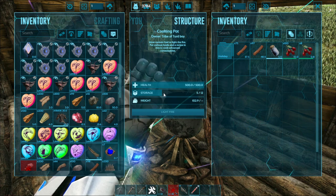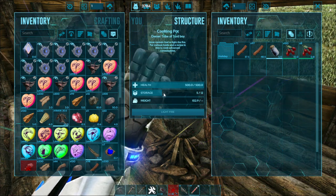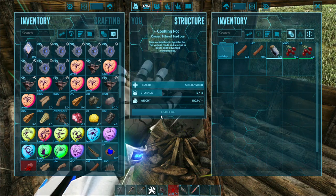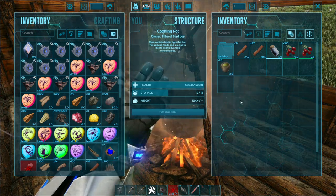Copy and paste it, change the number, and spawn them in. Now you have your narcotics.